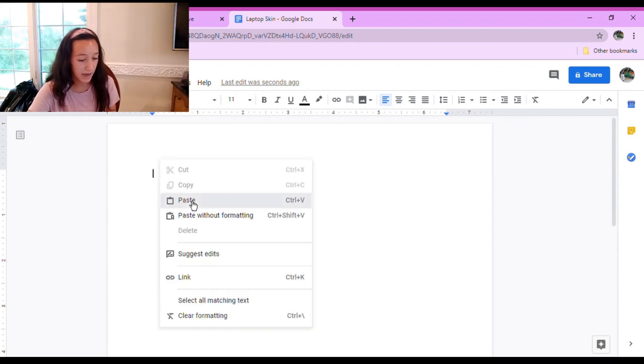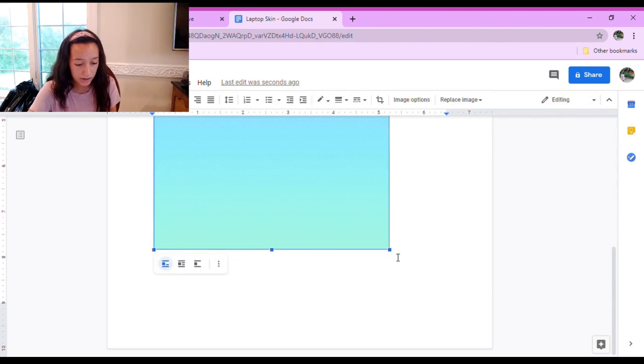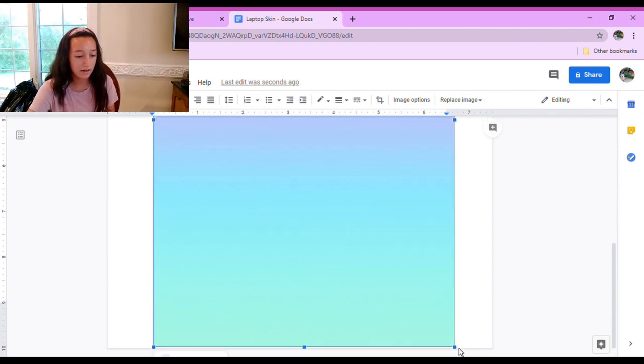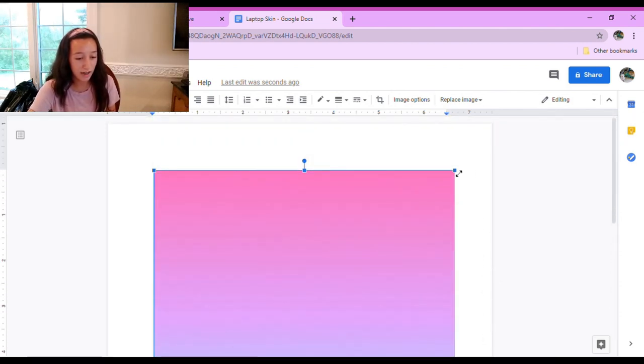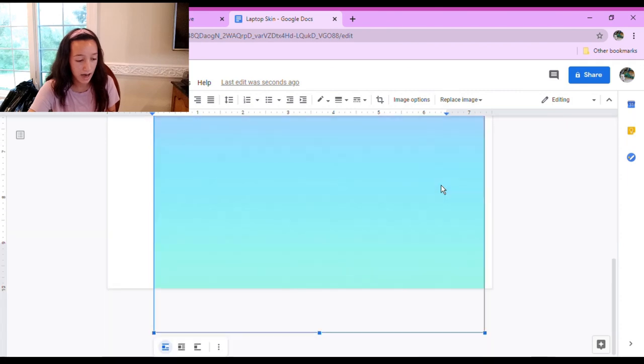You basically just want to make the image the full size of your page because you want it to cover the whole page. This is definitely going to take a lot of colored ink, but I think it's going to be worth it.